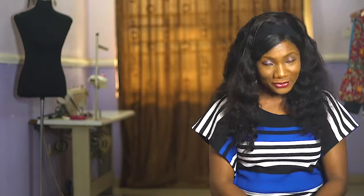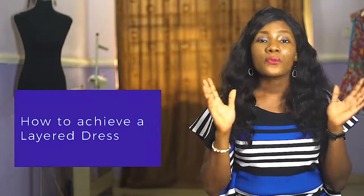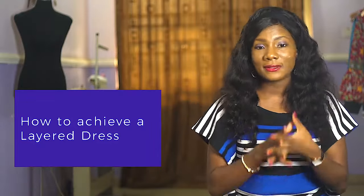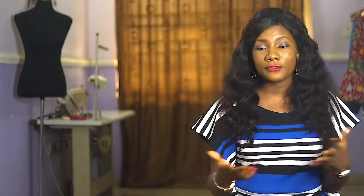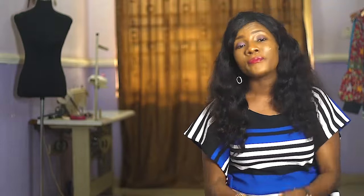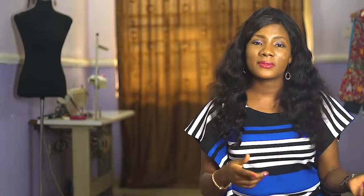Hello and welcome once again to my YouTube sewing video tutorial. I am Chioma, and so many people call me Chimi. In this video I will be showing you how to achieve a layered dress or tiered dress with minimal fabric. So many people shy away from this particular design because they feel you need so many fabrics, but you don't have to really use too much fabric if you know how to get this done.